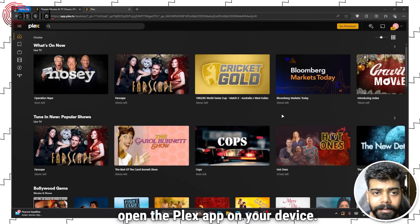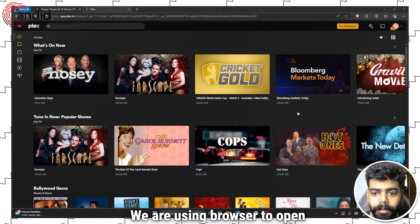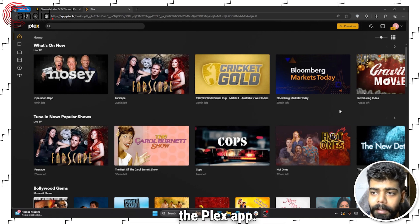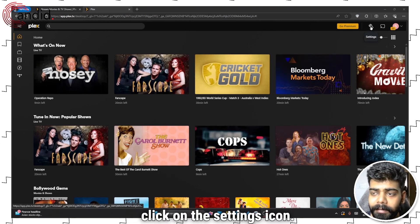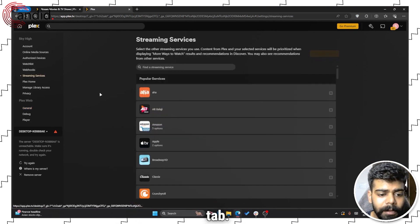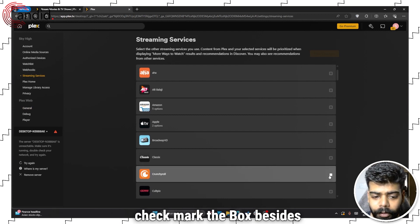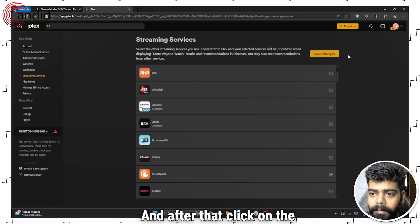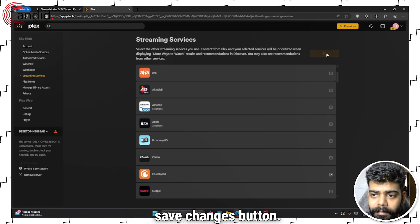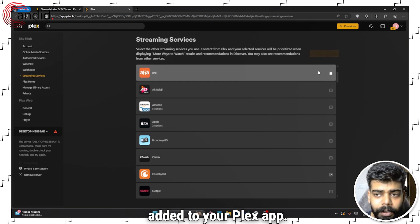To add Crunchyroll to your Plex, open the Plex app on your device — we are using a browser to open the Plex app. After that, click on the settings icon, then go to the Streaming Services tab. Now find Crunchyroll and checkmark the box beside it, then click the Save Changes button, and Crunchyroll has been added to your Plex app.